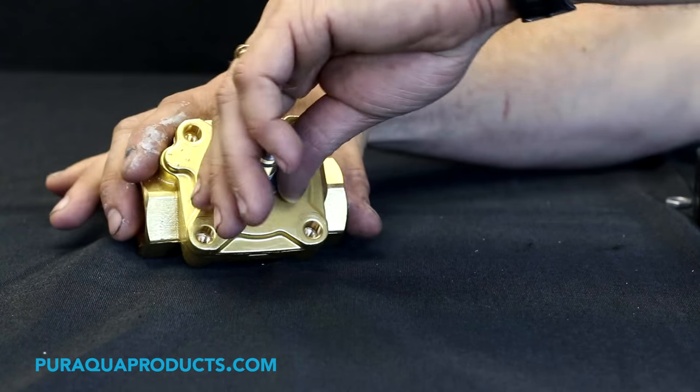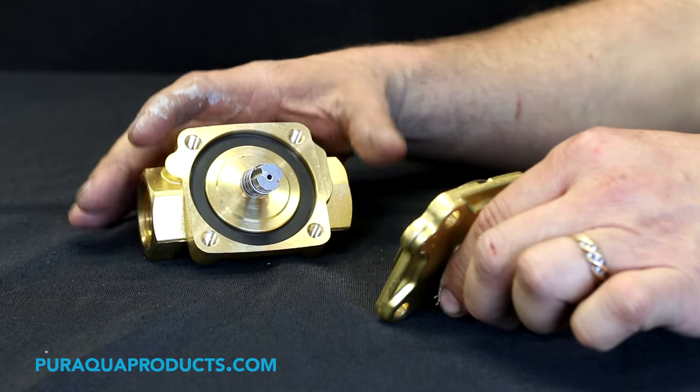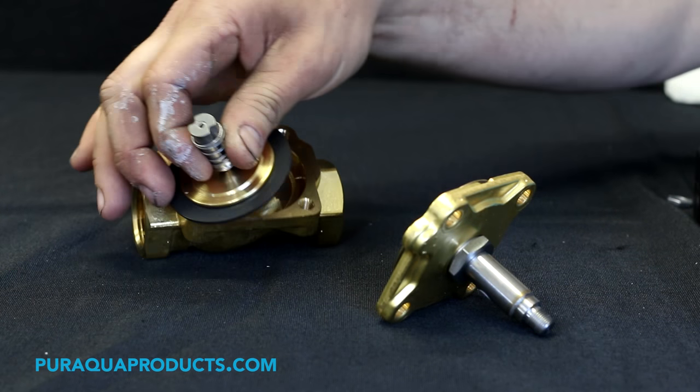Step 6: Lift off the top half of the solenoid body. Be careful to keep track of loose parts within the solenoid valve.